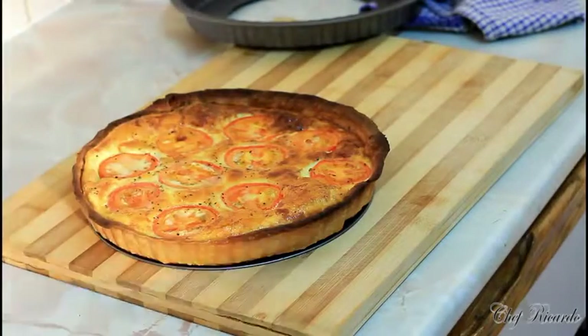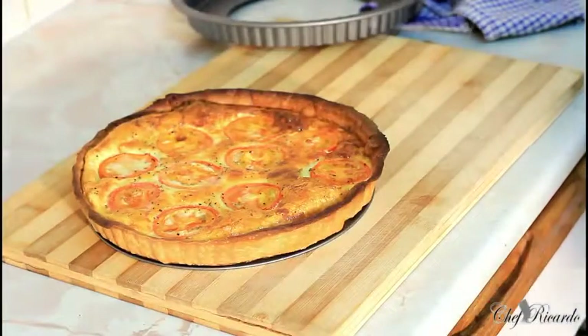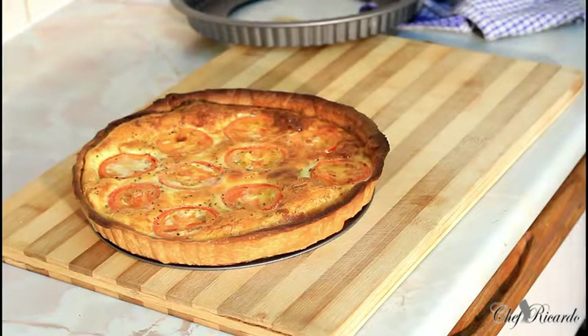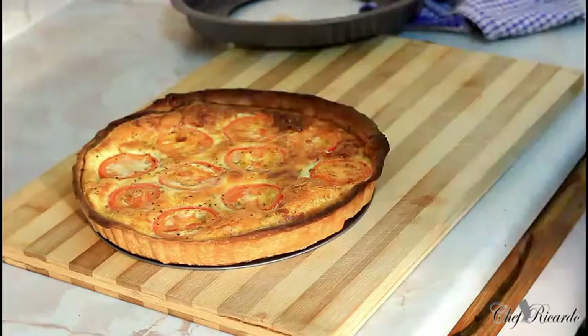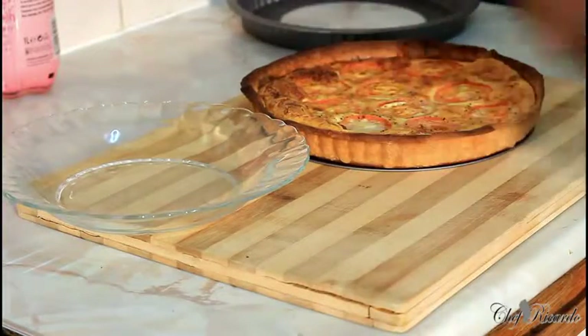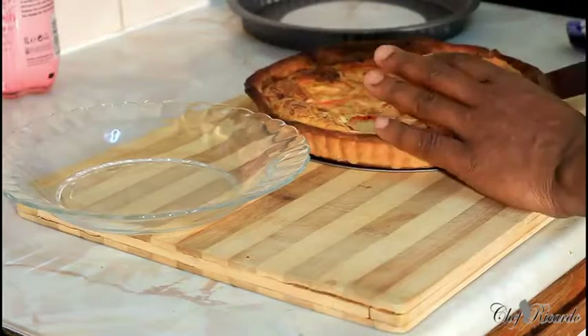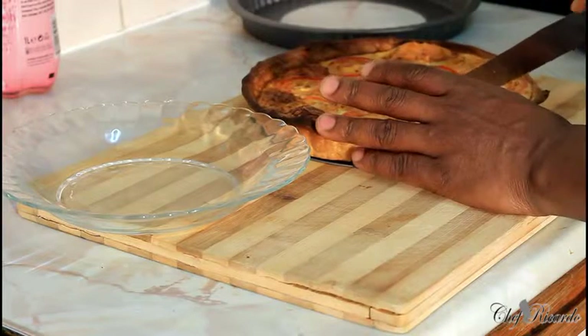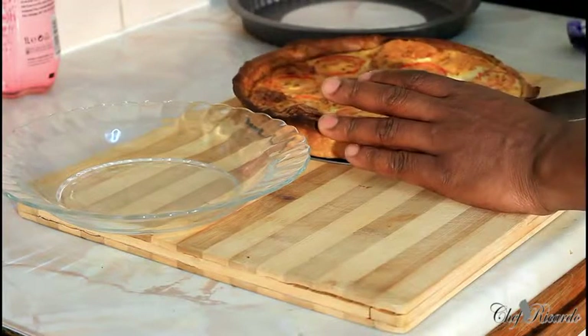This is a tomato and cheese quiche — hopefully I can make a roast vegetable one for you as well so you guys can enjoy it. Thank you so much for watching my cooking program. What we're going to do next is cut it and share it up. Looking lovely and nice — we're going to try and cut a nice lovely fat chunk of the quiche.